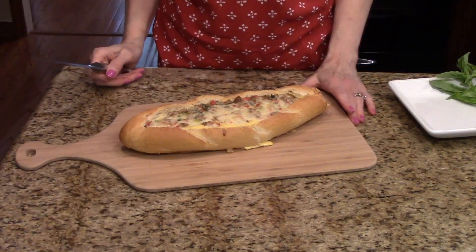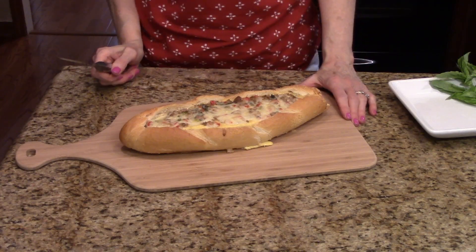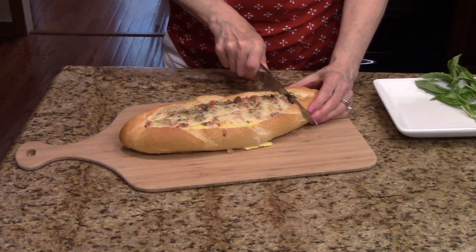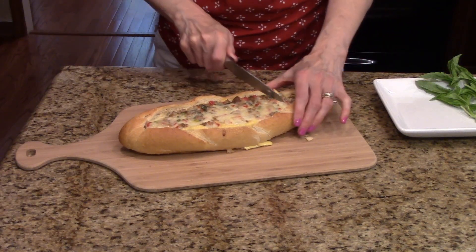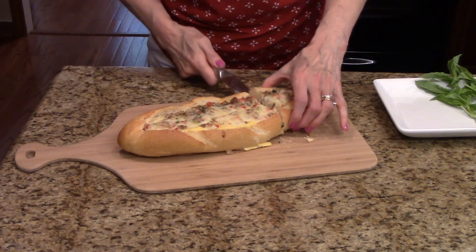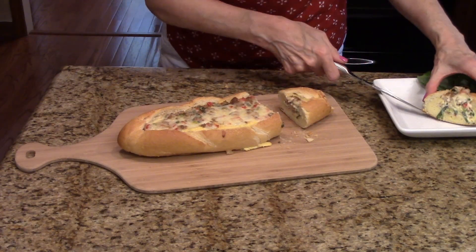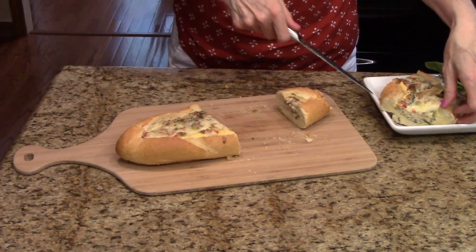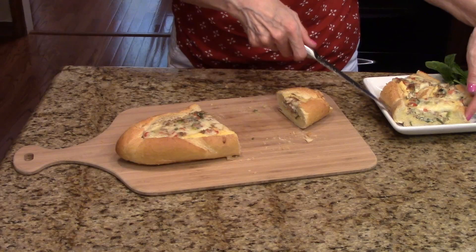This has been sitting on the tray for about five minutes and now I'm ready to slice some and put it on the serving plate. I've got a serrated knife and I'm just going to start slicing through it. This is egg baguette bake — I hope you enjoy it.